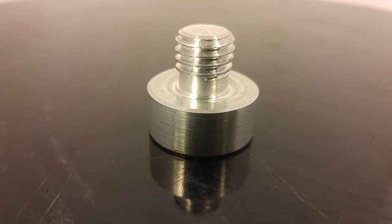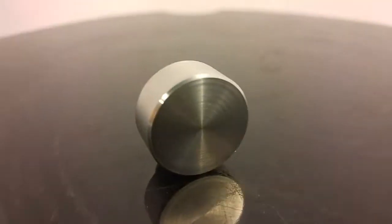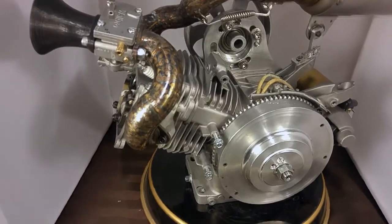Or a grommet — that's the right word. What I'm going to do today is machine the hex so I can grab that with a wrench. I also wanted to do a quick little update on the engine.